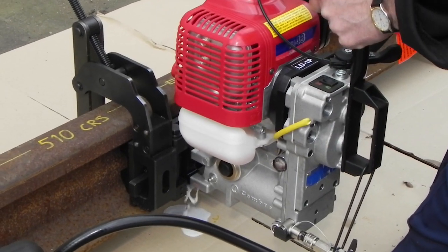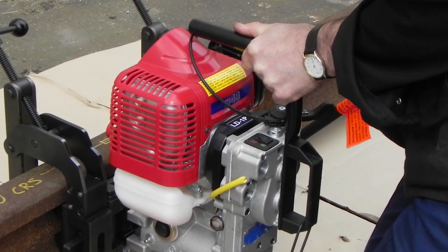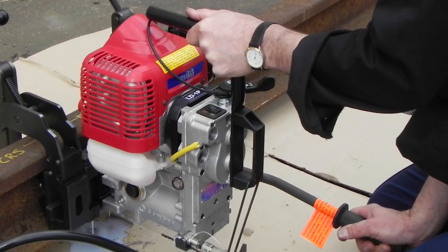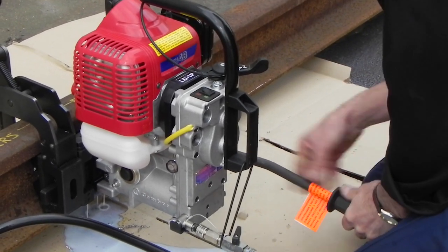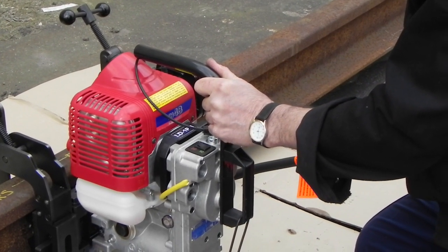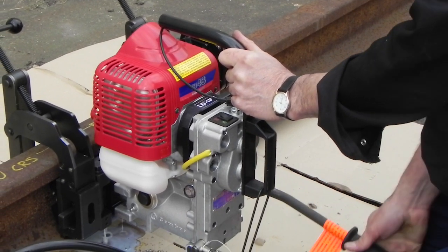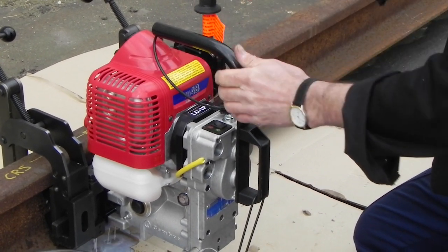Turn on the coolant tap. Slowly drill the first hole by gently pulling the lever down. After the hole is drilled through, continue drilling carefully to produce the spot face around the hole.